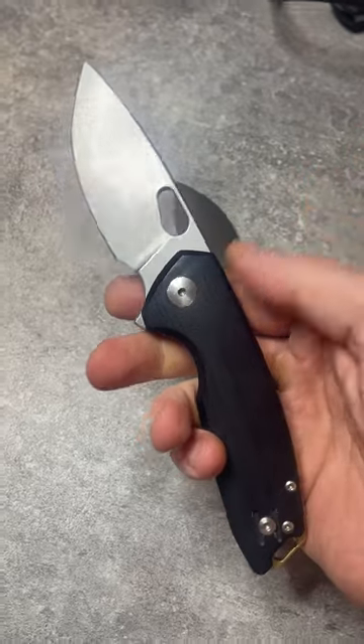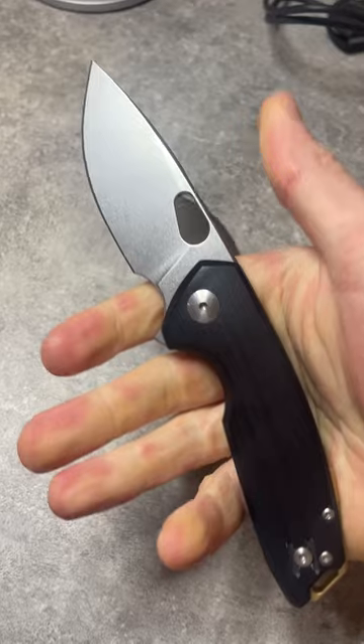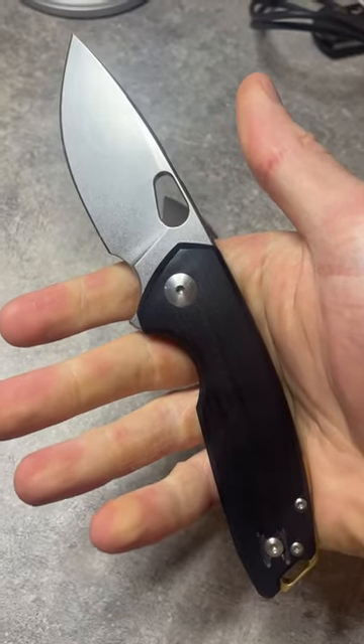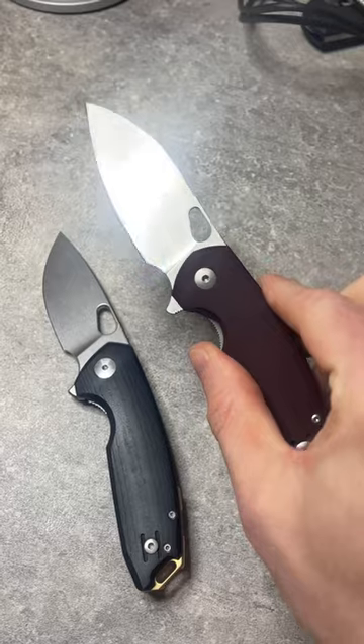Like the Tribeca, this one feels pretty chunky in the pocket, but when you get it in the hand and start to use it, it performs like a knife that feels much bigger than it is. That's one of the nice things about the Biblio as well.